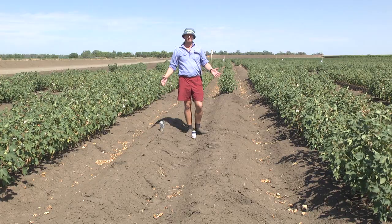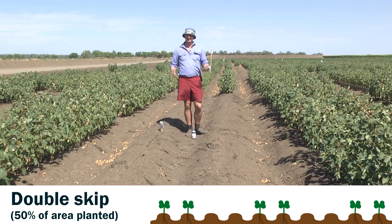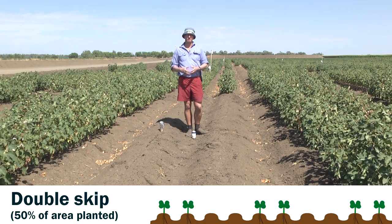Here's the next of our skip row configurations — double skip: two rows sown and two rows left out. Essentially 50% of our area is sown to cotton.